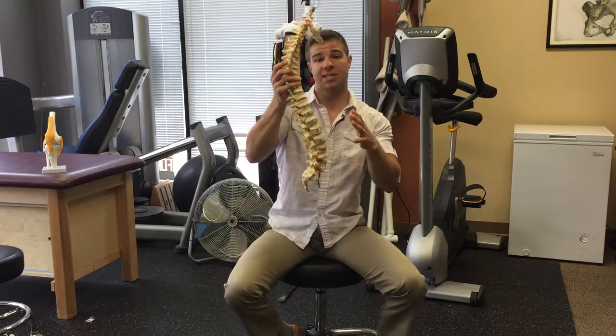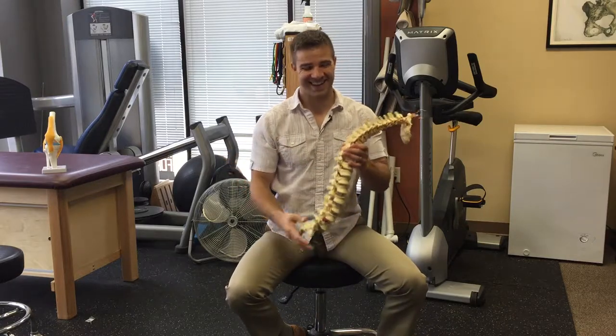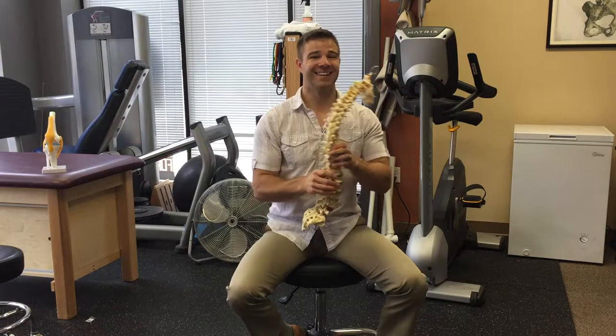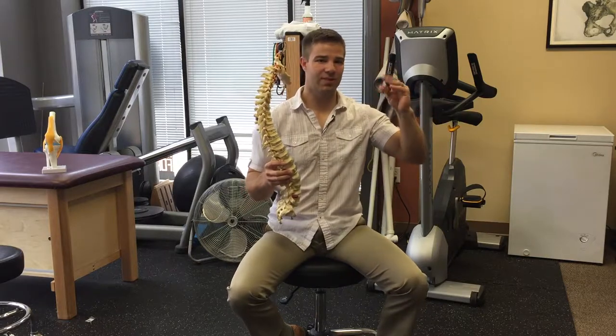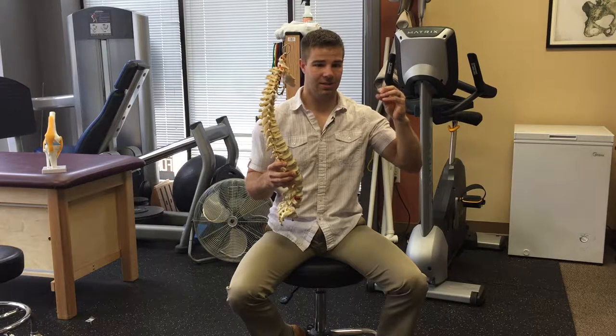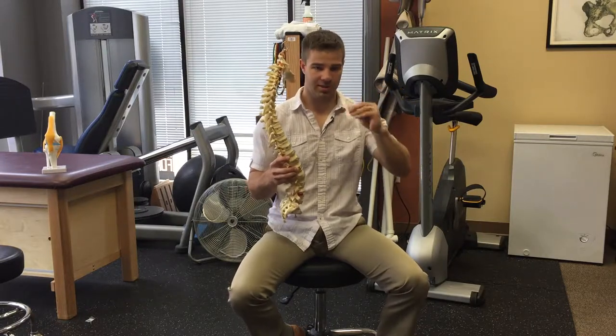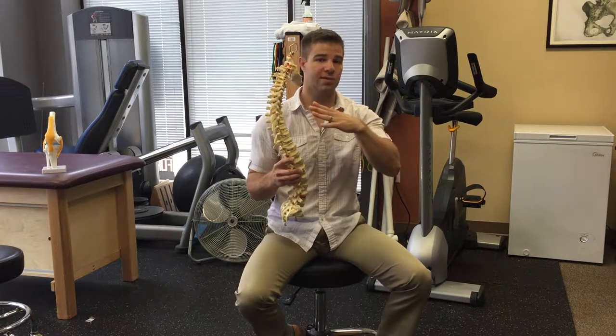The discs in your spine are like a jelly doughnut. If you squeeze on the front portion of the jelly doughnut, you'd expect that jelly to move towards the back — the opposite side. And if we constantly do that over and over again, it might even squirt out.